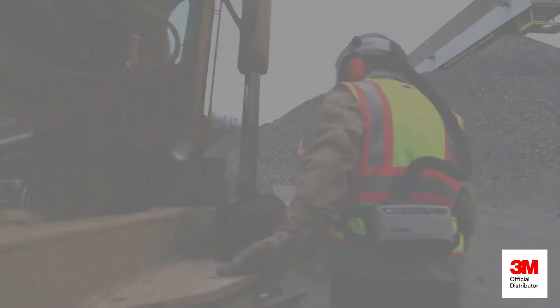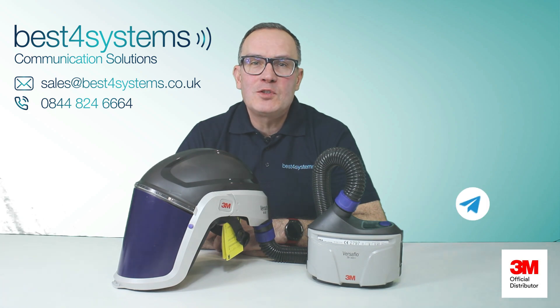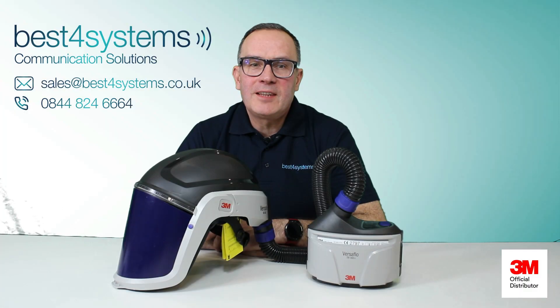For more information on the product, please click our link below or call one of our technical specialists so we can ensure that you get the very best protection for your workplace. Thank you.